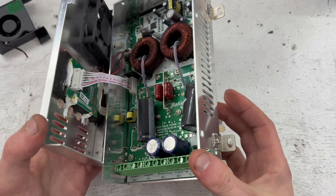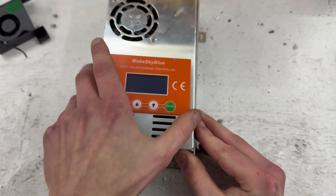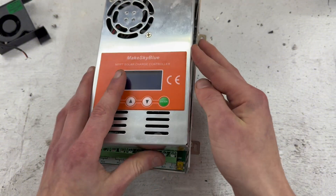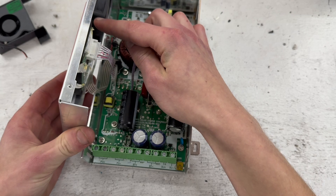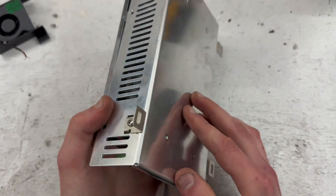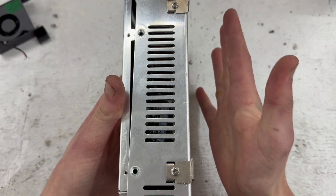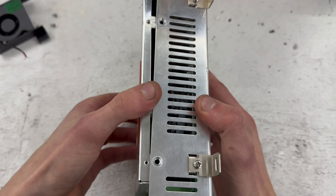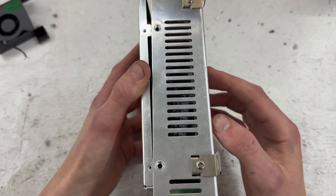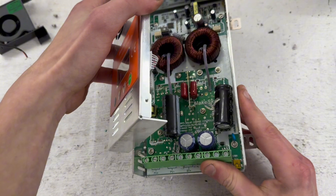This fan sucks air out from the unit — air enters from the bottom and mostly from the sides, passes through all the electronics, and exits through this fan. I noticed the unit overheats a lot because the MOSFETs are placed on this side of the unit facing the wall, which means all that heat can't dissipate. The heat needs to transfer through the metal body to reach the part that actually dissipates it, which I think is a bad design since there's no airflow through the part that actually needs cooling.